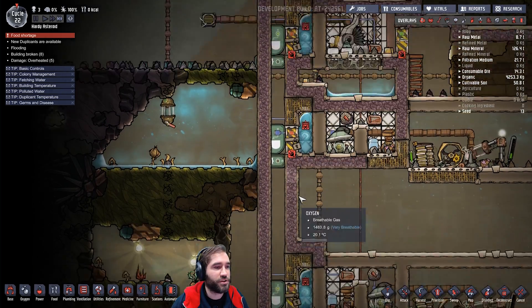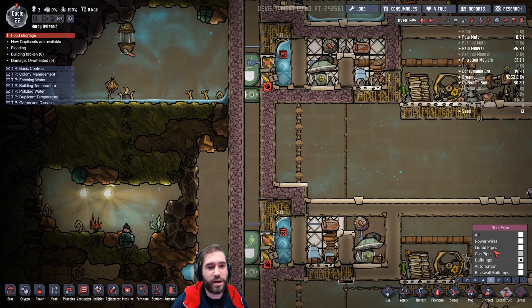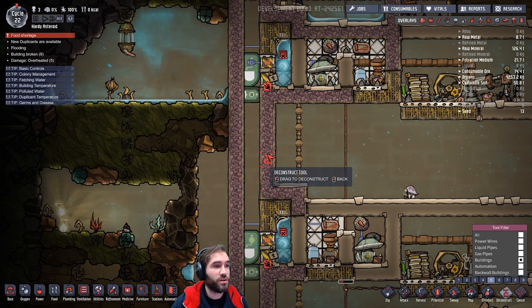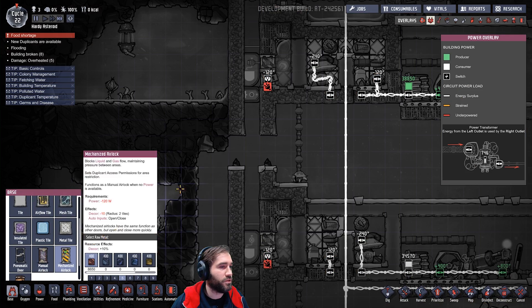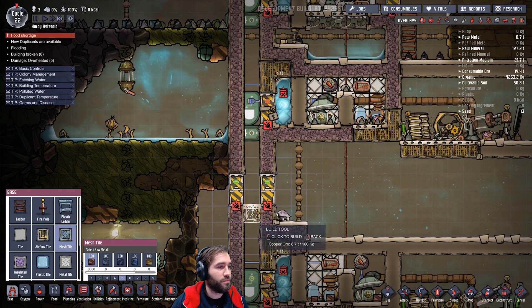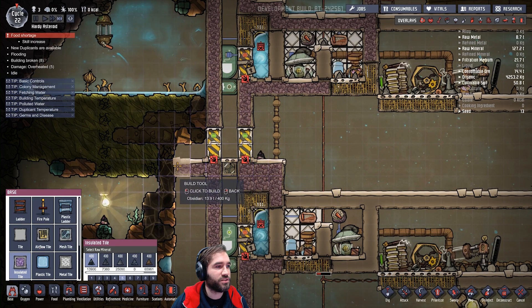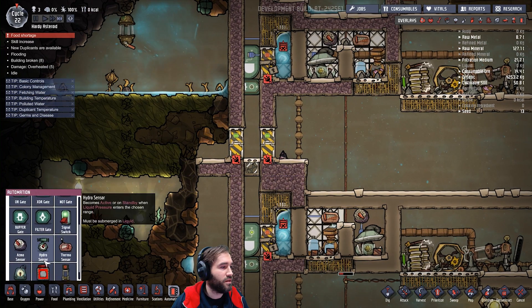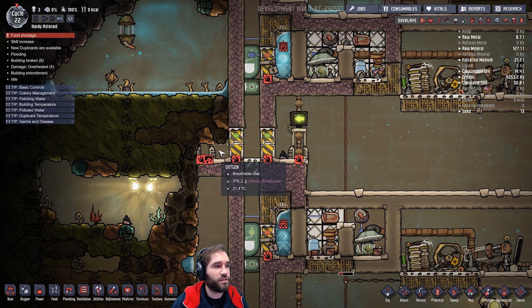Once I've figured out how to sort out the pressure issue — in fact, I can show you guys right now. You can make an exit for your dupes if you wish. If you throw a door here, and a door there, and a mesh tile there. Admittedly it's not on the ground floor, which kind of sucks, but we'll need that. And if you throw a duplicate checkpoint there and there.